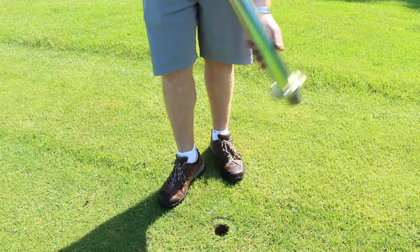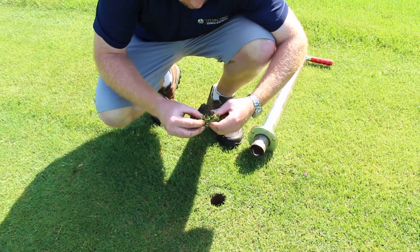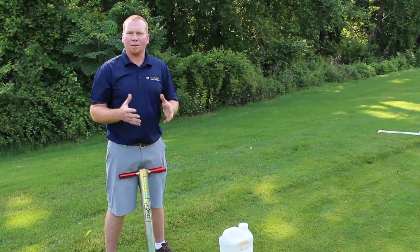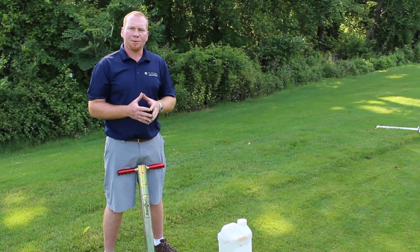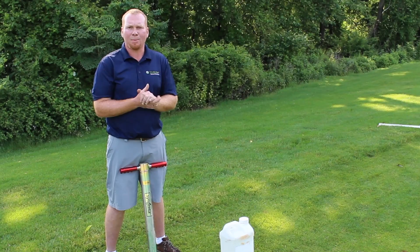Also, WeevTrack relies on timely information about how those larvae are progressing. So we have to sample using a salt solution to be able to determine what life cycle stage the insect pest is in.